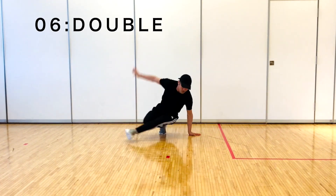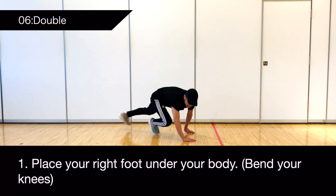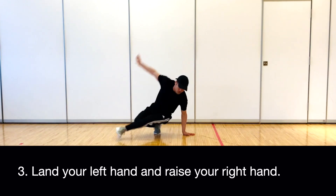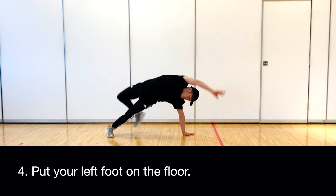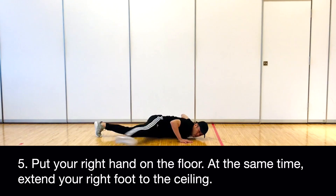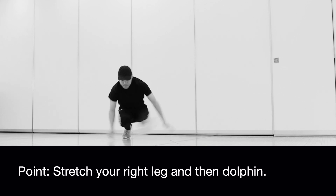6. Double. Place your right foot under your body and bend your knees. Raise your left hand; at the same time, turn the left leg. Land your left hand and raise your right hand. Put your left foot on the floor. Put your right hand on the floor; at the same time, extend your right foot to the ceiling. Dolphin. Stretch your right leg and then dolphin.